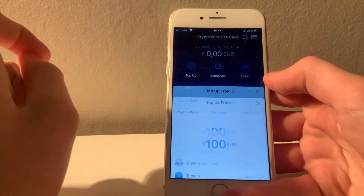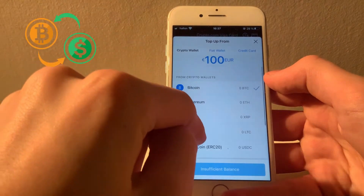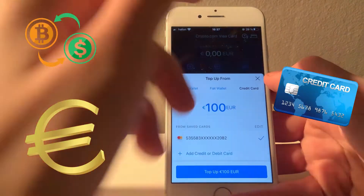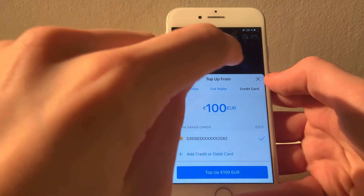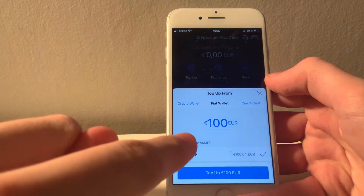The first option is to top up your card — basically to put some money on it. You can do this either by selling crypto from your wallet, transferring funds from your fiat wallet, or by using a credit or debit card. I have just transferred some funds to my fiat wallet, so I'm going to go ahead and top up my card from there.